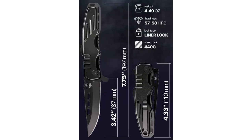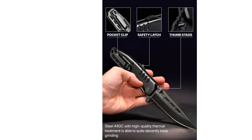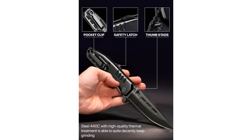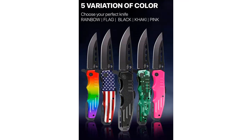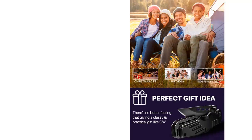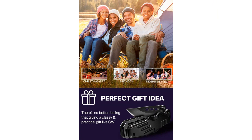I have used this knife for various activities such as camping, hunting, and survival situations, and it has never failed me. The sharp and durable blade makes cutting through rope, branches, and even small game a breeze. It has also proved to be reliable for indoor activities such as opening boxes and packages.